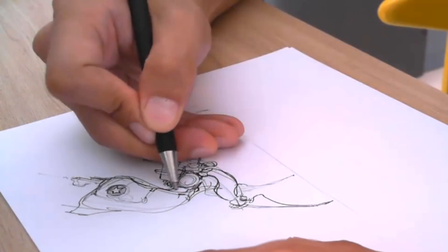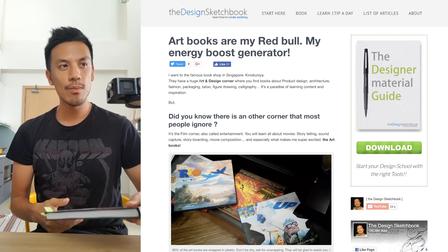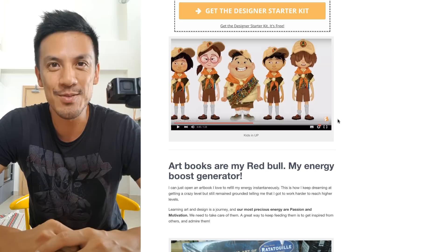Welcome to Drawing with Artbooks challenge number one with Darren Quach's Inkworks. Hey guys, how are you doing? I'm Shutak from designsketchbook.com. On Instagram recently I got asking you guys which art books you have at home, and some of you asked me in return which ones I have as well. This is why I decided to show you one of my favorites: Inkworks from Darren Quach.